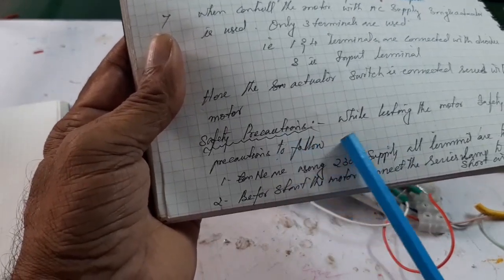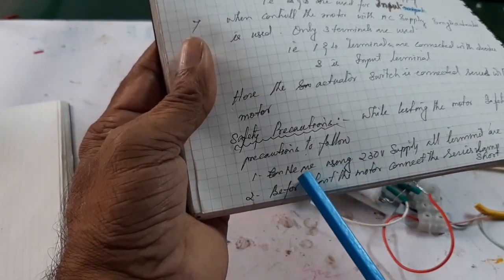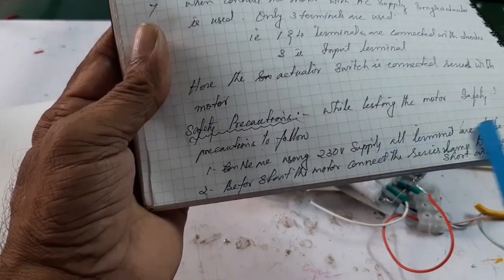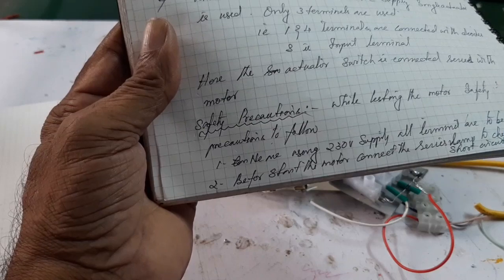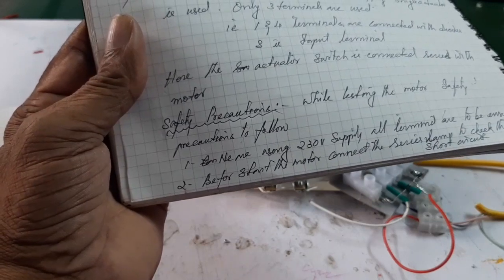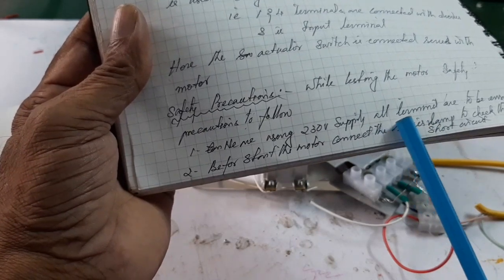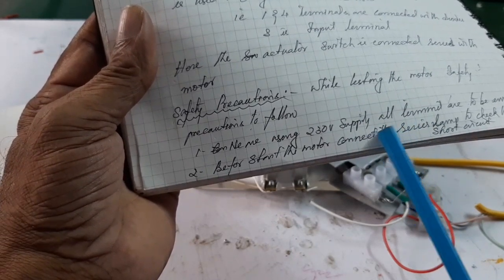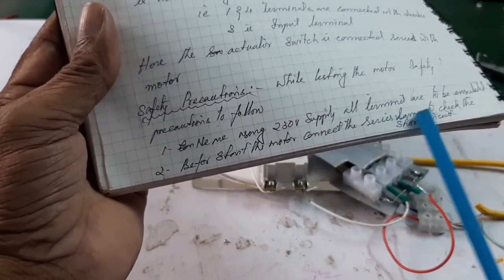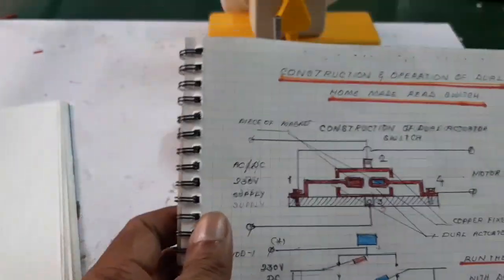Some safety precautions must be adopted when using this new controller. Since we are using 230 volt supply directly, all terminals must be tightly insulated before starting the motor. Connect a series lamp to check whether there is a short circuit or not. If the lamp glows brightly, there is a short circuit; if the lamp is dim, the circuit is okay. Ensure the circuit before using the 230 volt supply.